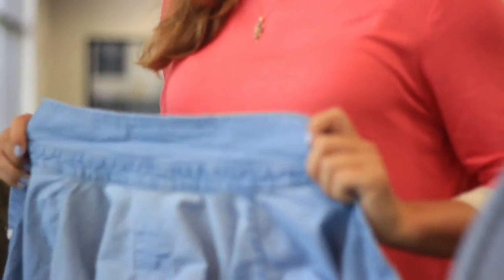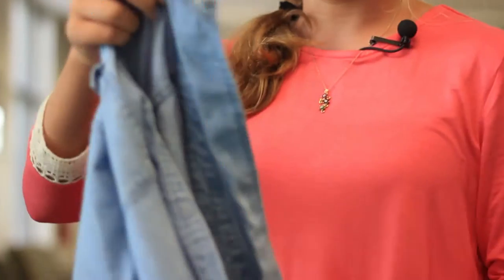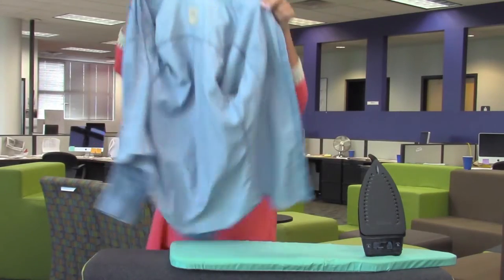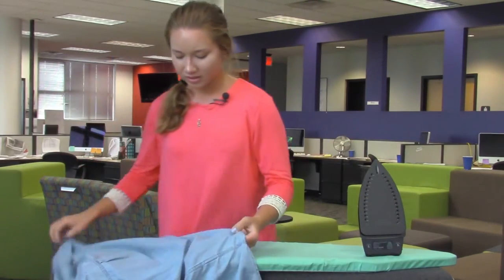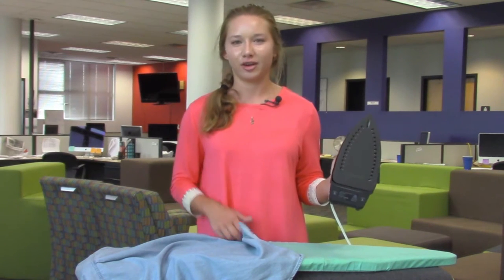You want to start off with a super wrinkled article of clothing. I like to start with the biggest part first. Make sure your iron is filled with water, because the steam really helps to release those wrinkles.